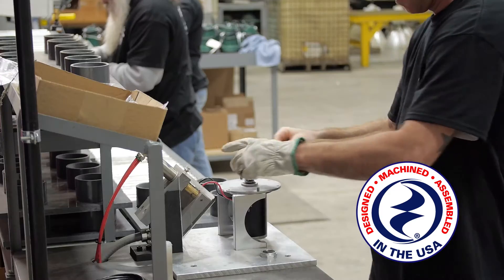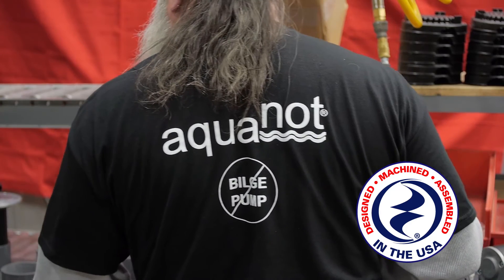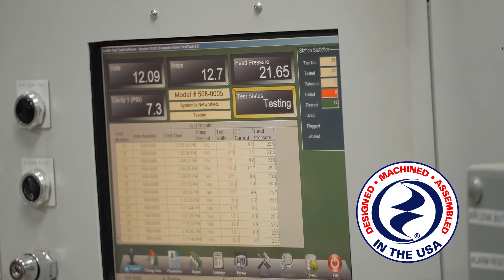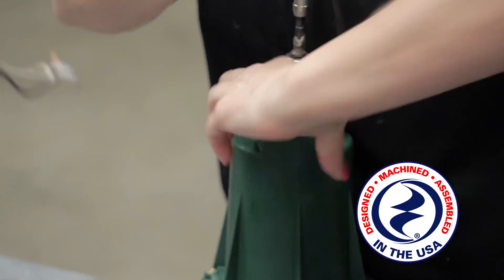Zoller Company's Aquanaut DC pumps are not repurposed. At Zoller, we provide products that protect your property. Therefore, we only use components that can provide the needed performance. When we examined the components available, it became obvious that to do this right, we had to do it ourselves.